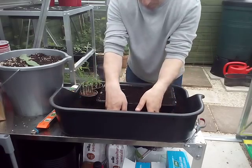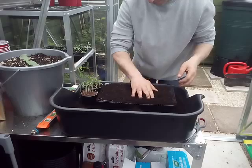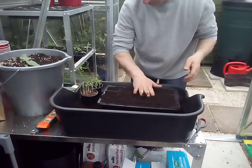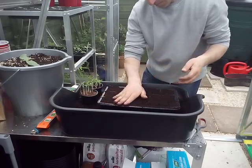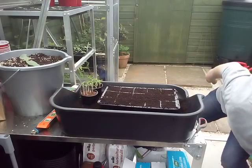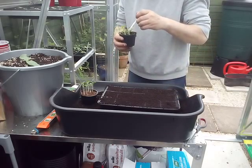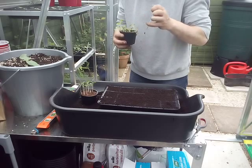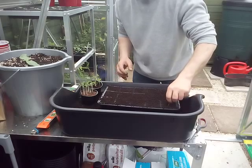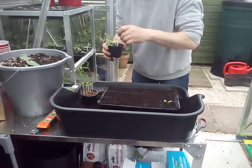What he's doing now is putting compost in the tray, leveling it off. Then he's got an old label and he's going in deep to pick out nice healthy ones with a good root system. Try not to hold them by the stem — like he just did — that's the wrong way.